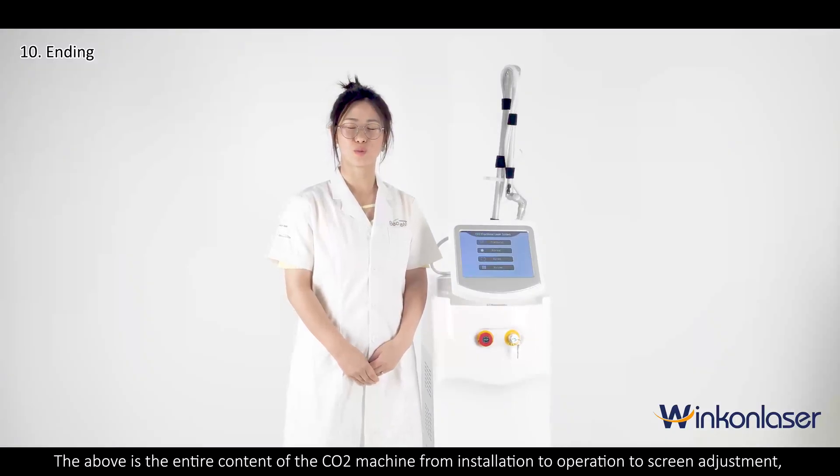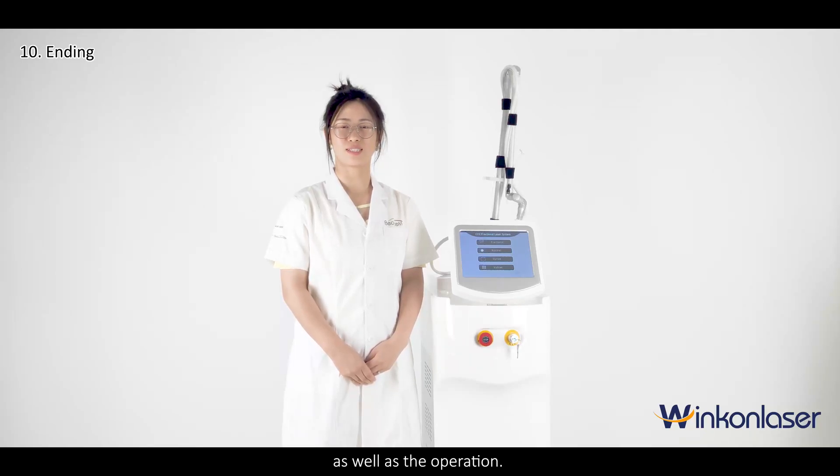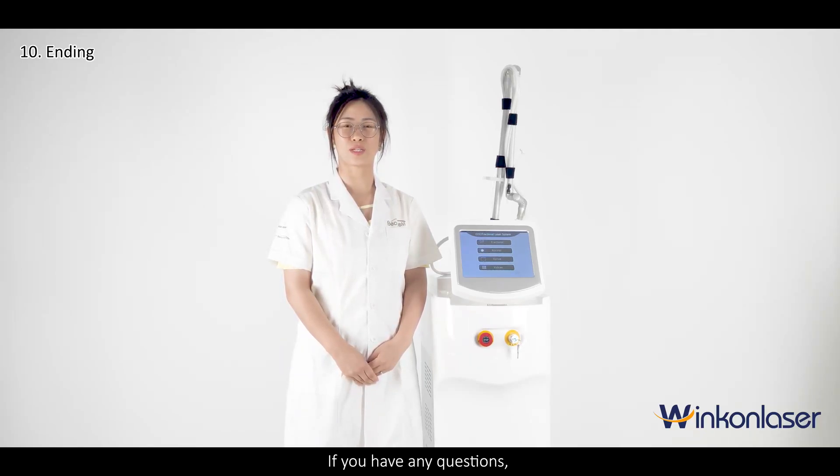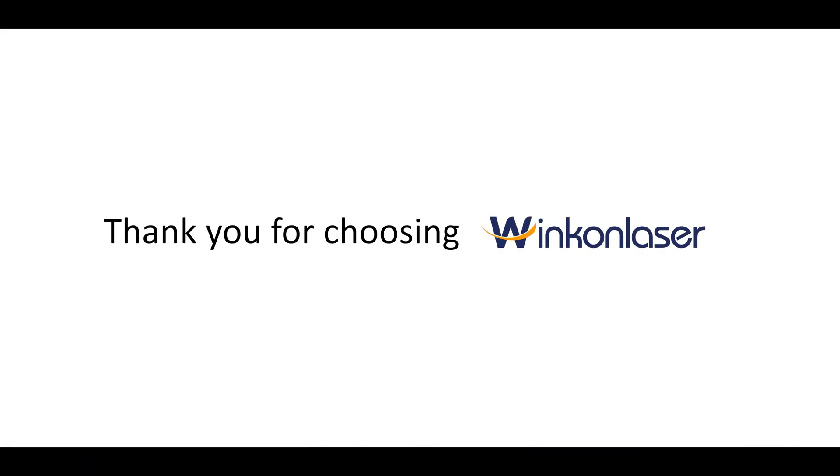The above is the entire content of the CO2 machine, from installation to operation to screen adjustment. If you have any questions, please contact our trainers and engineers. Thank you for choosing Wink and Laser.